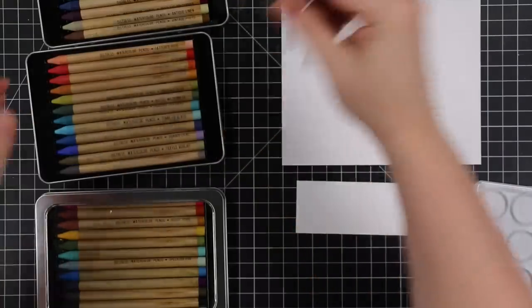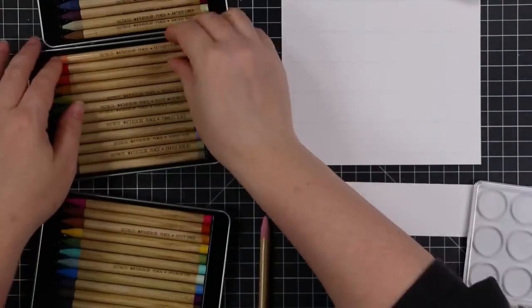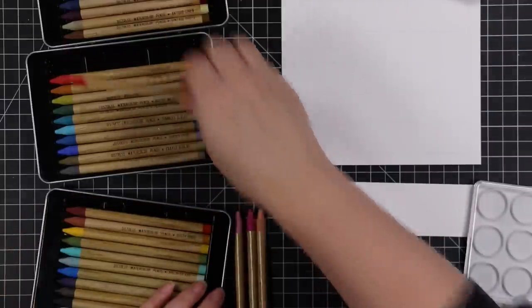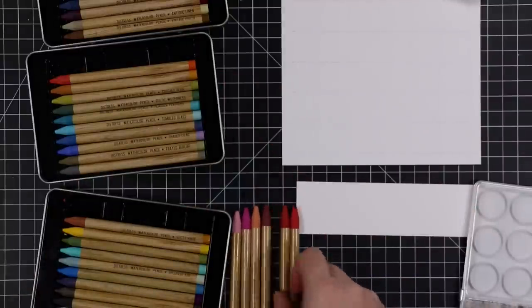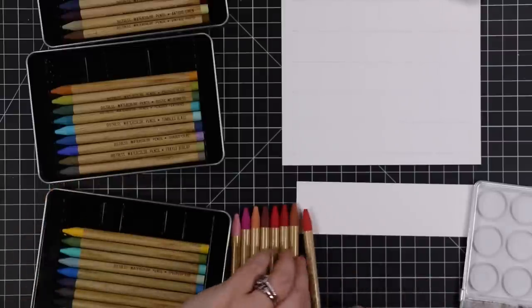Hello friends, Amy here with Prairie Paper and Ink. A little bit of a different video — there have been lots of questions about the distress watercolor pencils that just came out a couple weeks ago. I've already done a couple of videos using them.